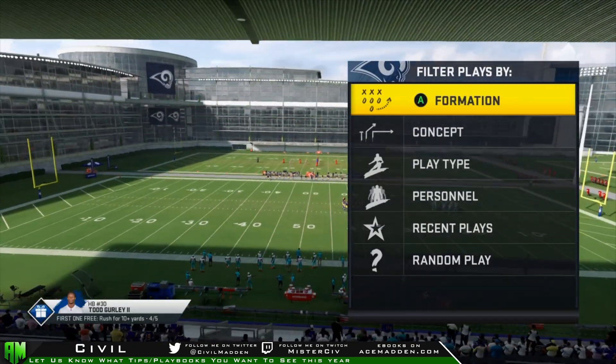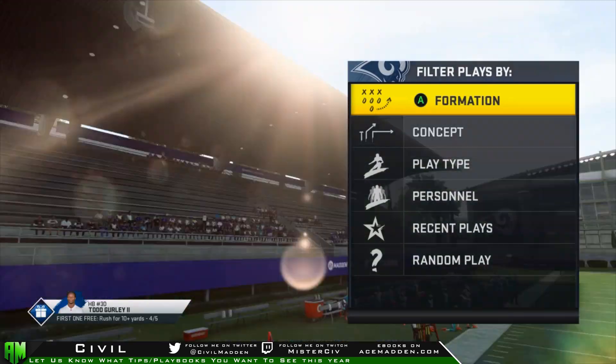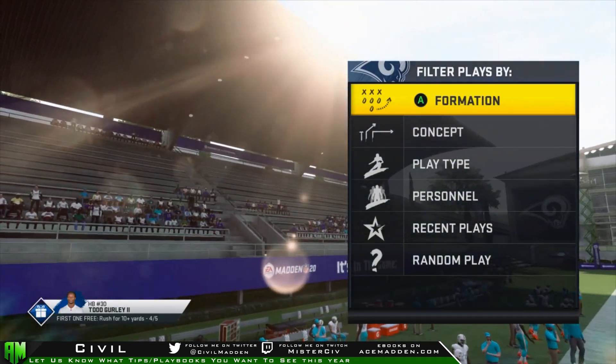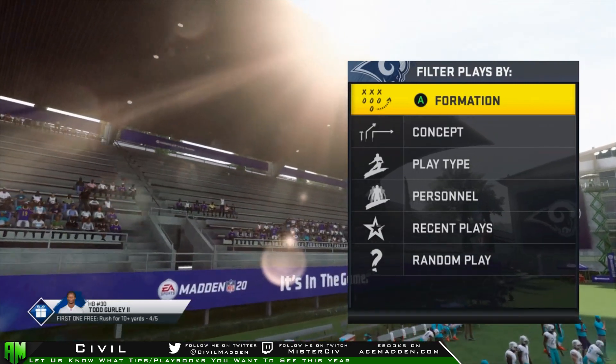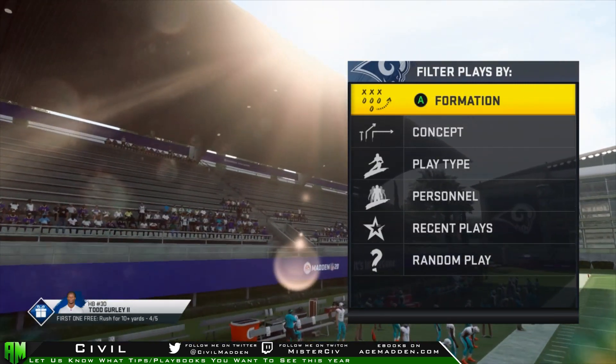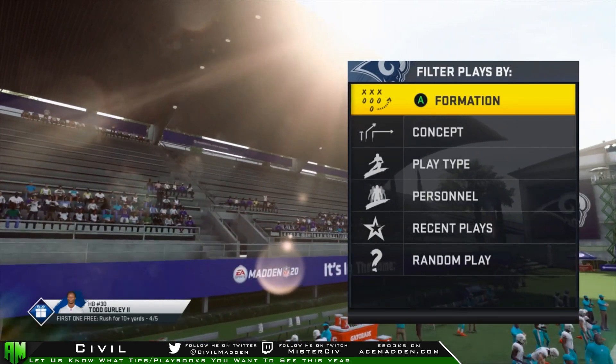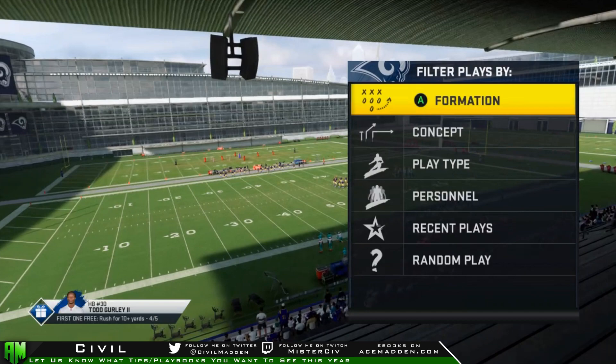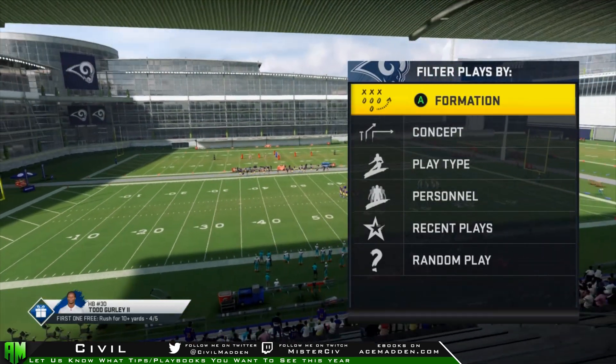If you remember last year in 19, it was the spin move. Once you hit a certain spin threshold, you could spin to the left, spin to the right, spin back to the left and leave the entire defense in the dust. It was super easy to do, everybody could do it. And the year before that, it was the air truck — all you had to do was literally hit the right stick up and you would truck somebody, or you'd truck the air and people would run away from you.